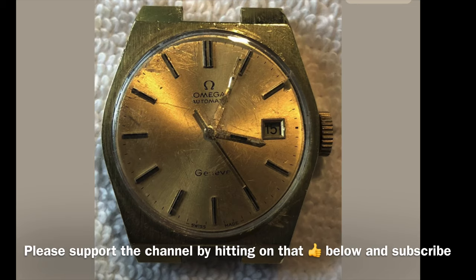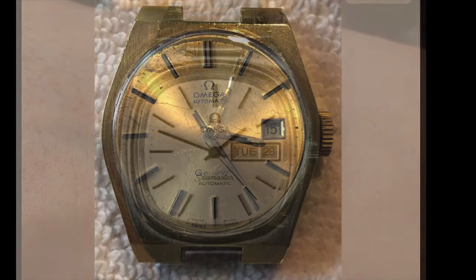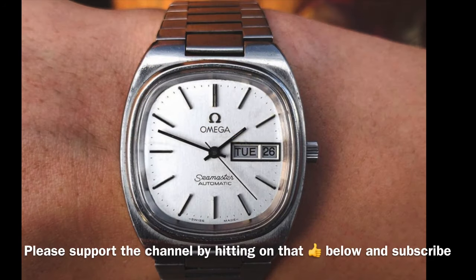That is the end of this video. If you find it useful and enjoy watching it, please support the channel by hitting that thumbs up button below and subscribe. Your support is what motivates me to continue and produce more of these educational videos. If you have any comment or question please leave them in the comment section below. My website and Instagram links are in the description box below as well. Thank you for watching and I'll see you guys on the next video.